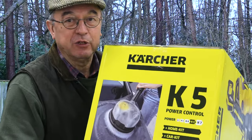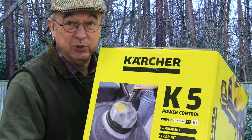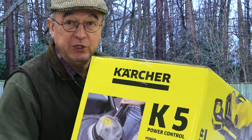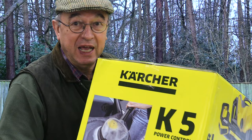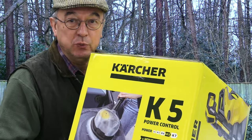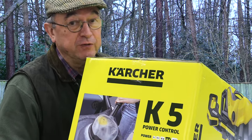Now it's my intention to make three videos. This first video will show you how easy it is to assemble and the basics of using a pressure washer. Then there will be two more videos: one about how to go about cleaning a car and the precautions you need to take, and the other about cleaning block paving — it's not as straightforward as you think.